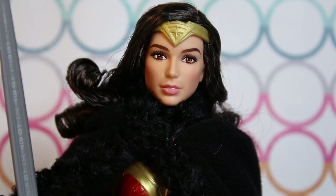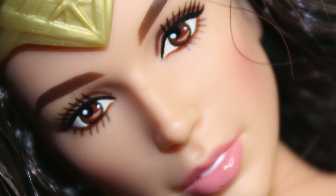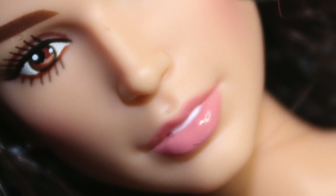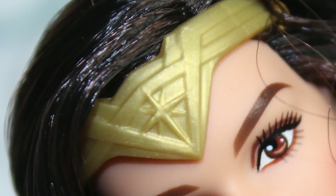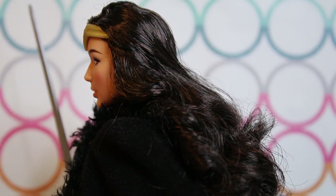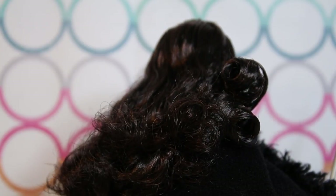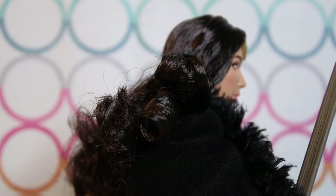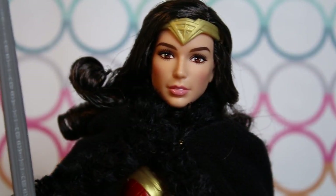Here is Barbie Collector Wonder Woman out of box. She has a very regal face mold, pretty accurate to the character. She has a narrow face with full lips with some nice peach colored lipstick. There is a very subtle amount of blush on her cheeks and she isn't really wearing any eyeshadow — the makeup is fairly simple and subtle. She is wearing her classic Wonder Woman tiara. Her hair is nice — it almost doesn't look completely black; the shimmer makes it feel like there's some brown mixed in. It has some nice curl to it and is gelled sparingly, so the hair itself still feels very nice.